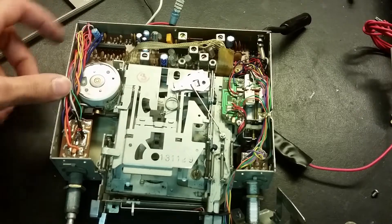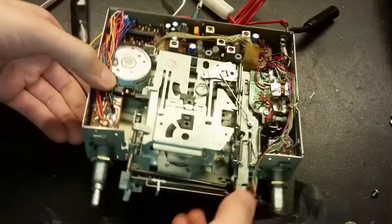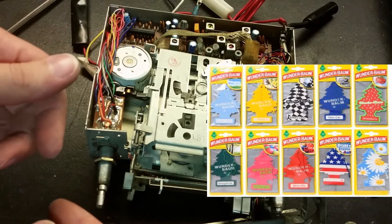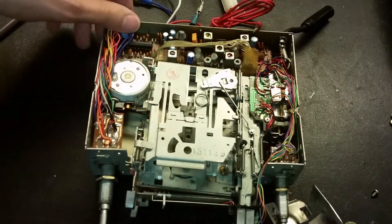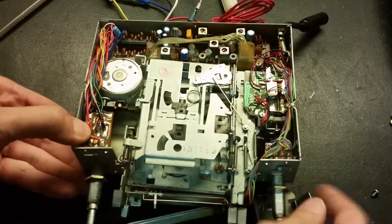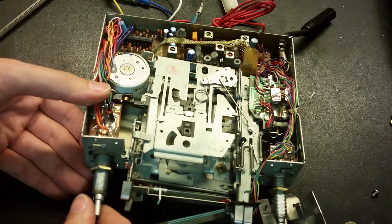There's the inside - look how much wiring there is in there. You don't see that in modern car radios. It smells like those Christmas tree air fresheners you put in cars - smells like some interesting things. I wonder if this person had a lot of those Christmas trees in their car. Doesn't smell bad, it smells pretty good.